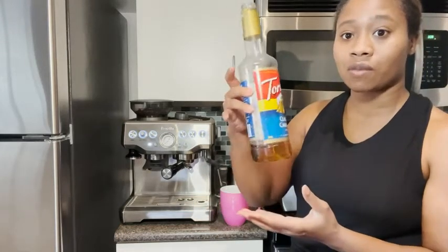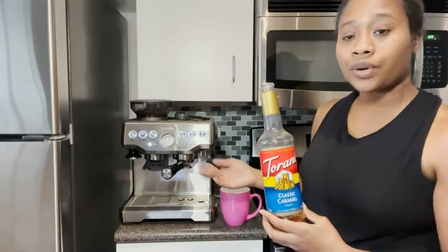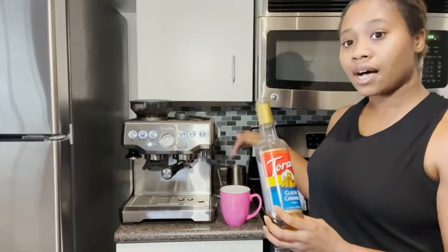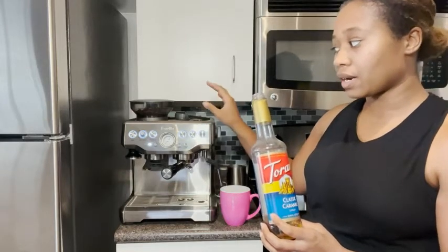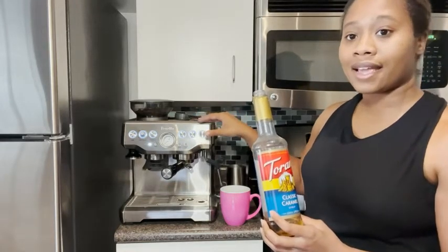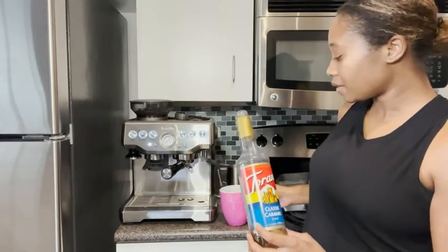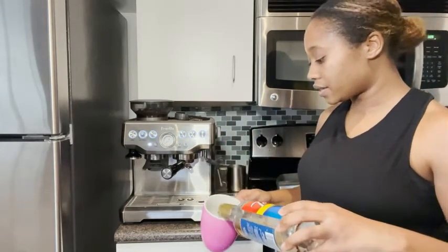As you can see, this one's almost done. All you have to do is pour about a tablespoon or two into your cup right before you make your latte. And then as the latte pours into it, it's going to mix it. So this is what it looks like here.